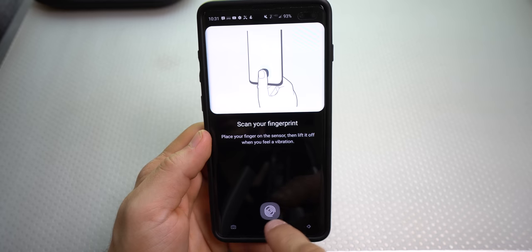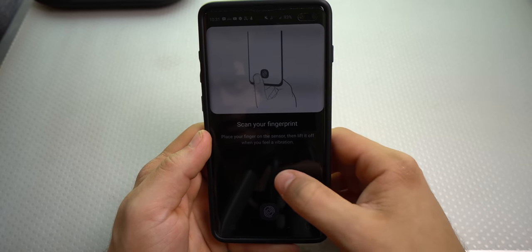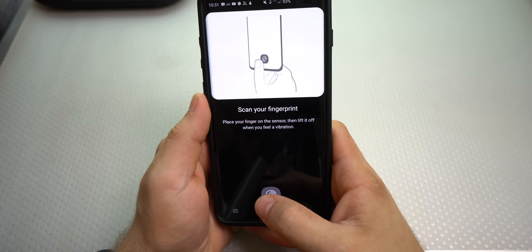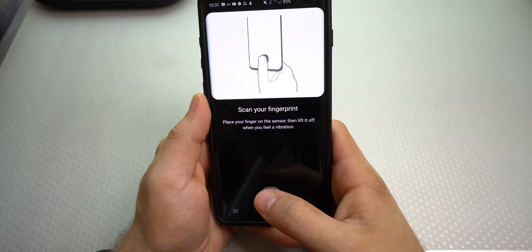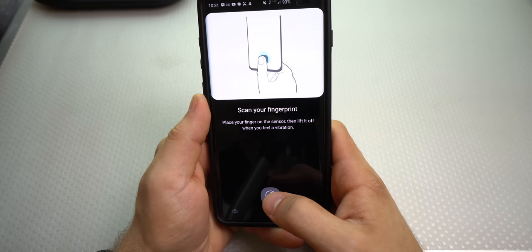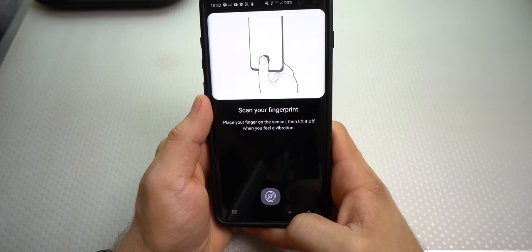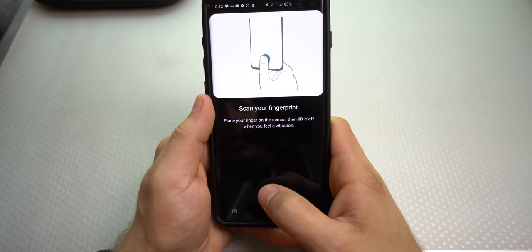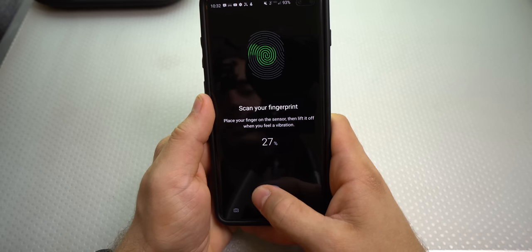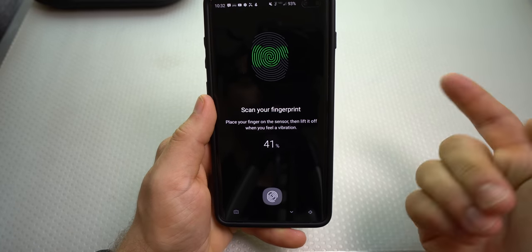Look at the section where you have to put your finger. Think of it as the rule of thirds, but from top to bottom. Do not scan your finger only in the middle of that square every single time. Instead, move your finger a little bit up and scan, move it to the middle and scan, move it down a little and scan, move it left and scan, then right and scan. That way you won't have to hit the sensor directly in the center to unlock your phone, making it much more accurate. For example, I'll touch a little bit above the square, then the middle, then the bottom left.